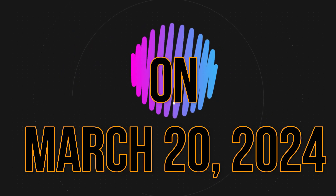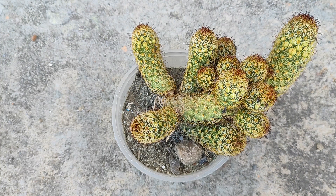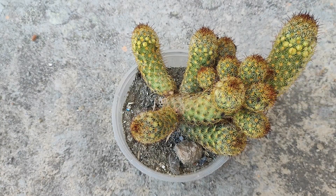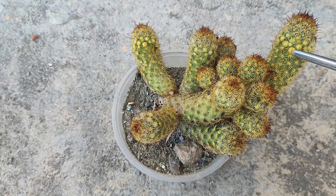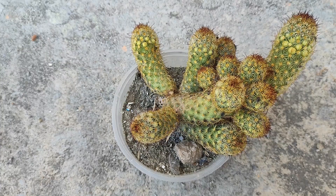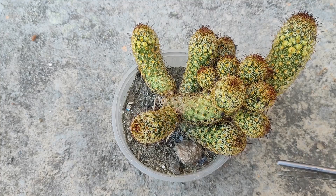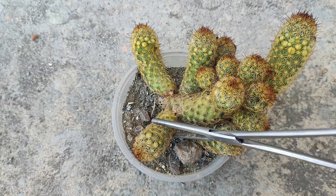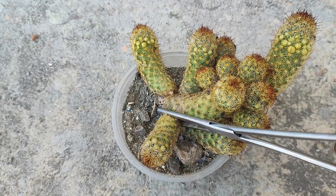Okay guys, on March 20, 2024, you can see this is my plant of Gold Lace Cactus, or botanically it is called Mammillaria elongata. You can see it is a full-grown plant having a lot of offshoots — offshoot stems, or we can also call these as pads, because they are of cylindrical shape, so we can't say they are stems.